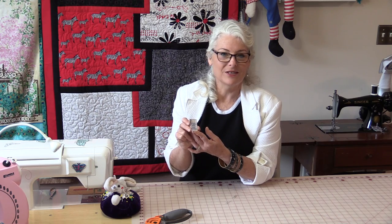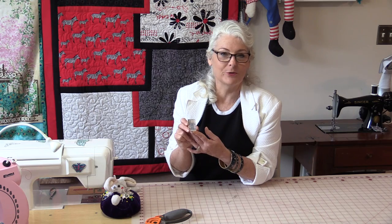It's a quick and easy way to remind yourself exactly what you have in your machine when you're sewing. The hardest part is going to be remembering to mark your spot.